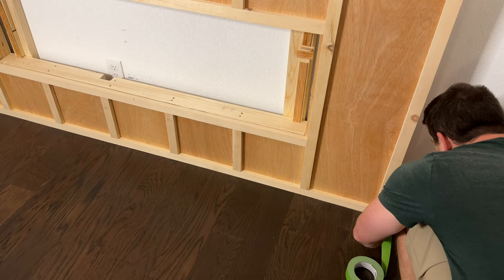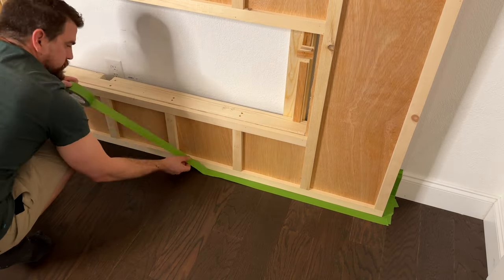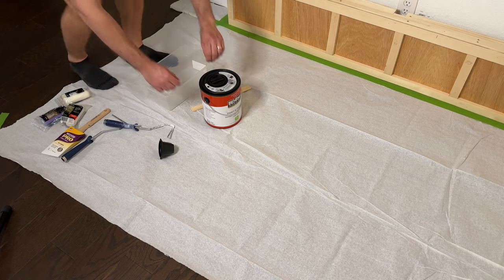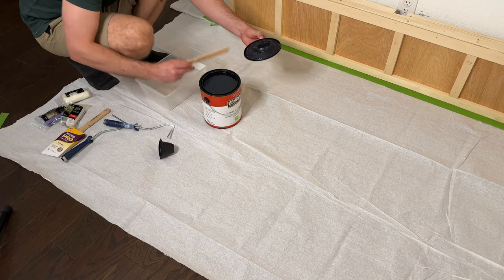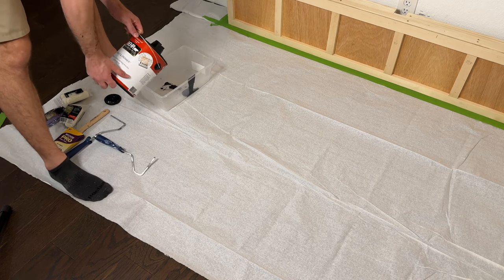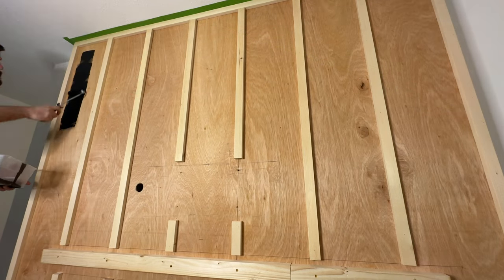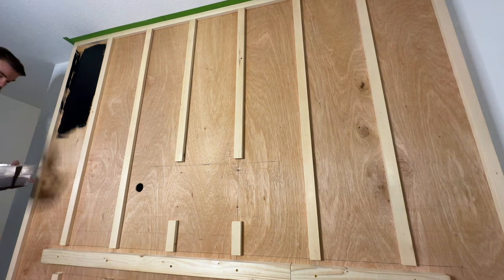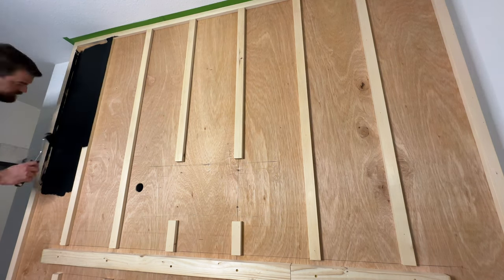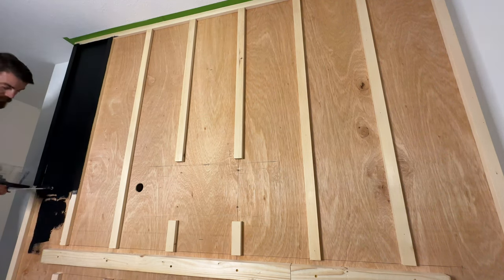Now that all the woodwork is done, it's time to prep for paint. I started by using high-quality painter's tape around the entire surround to keep paint from bleeding onto the floor and side walls. The paint I'm using is from Behr — it's Limousine Black in a matte finish. After some thought, I settled on using a three-inch roller. I've used this in the past with good results, and it only took two coats to completely cover the entire surface with no bleed-through.